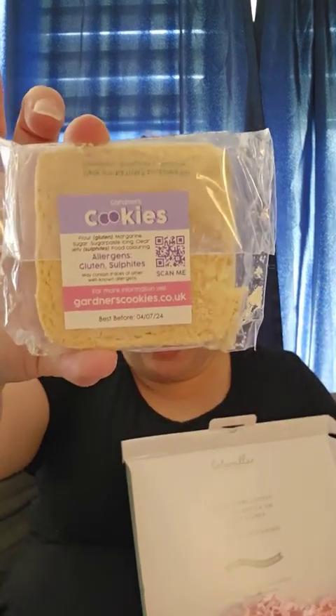Oh, look at this cute cookie! She actually has cookies, and all the things are local. She has the branding for the company on the back. This cookie is from Gardner's Cookies in the UK. There's actually a little scanning app that you can use for allergen information. Now I'm allergic to gluten so I won't be having this, but my daughters are thoroughly going to enjoy it — if my husband doesn't eat it before they get home.